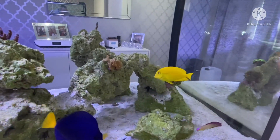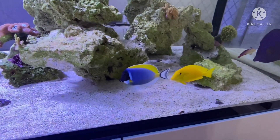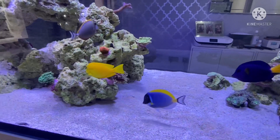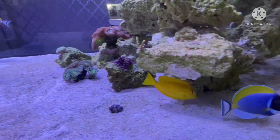The orange shoulder tang's cut is all healed up on his side. He's got a tiny little scar line but it's all healed up and healthy. He never wants to swim the right way so you can look at him — but there you go, he's all healed up.